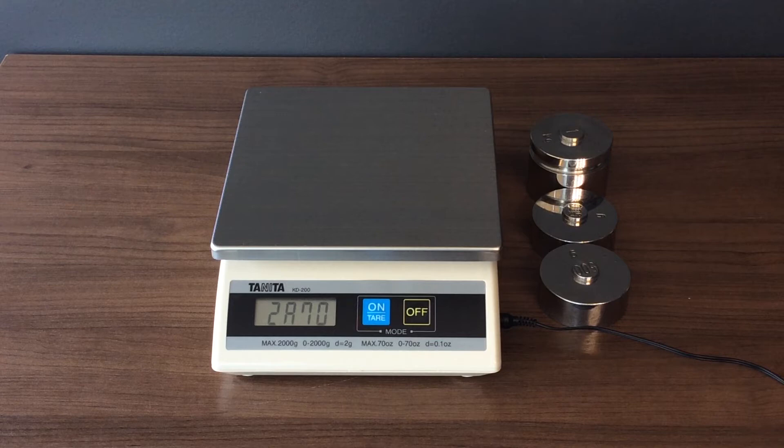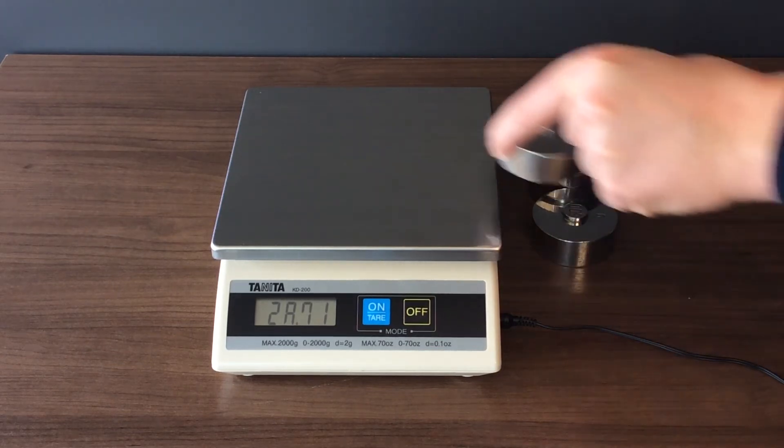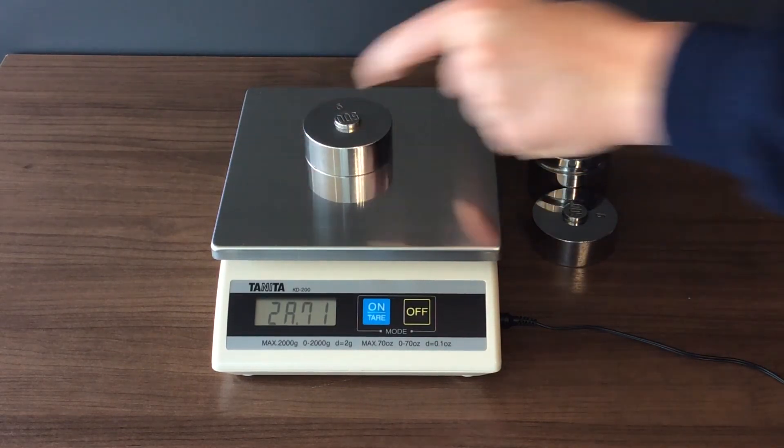When the last digit of the sequence changes to one, place a weight equivalent to one quarter of your scale's capacity. Please refer to your service manual if you are unsure.